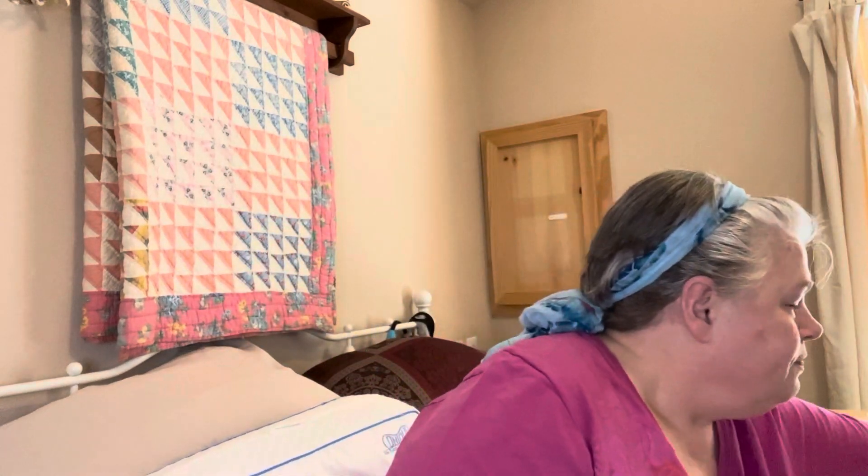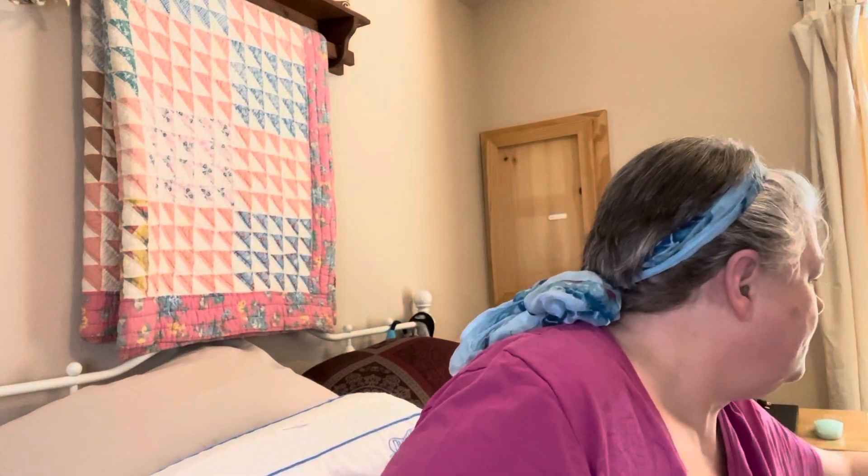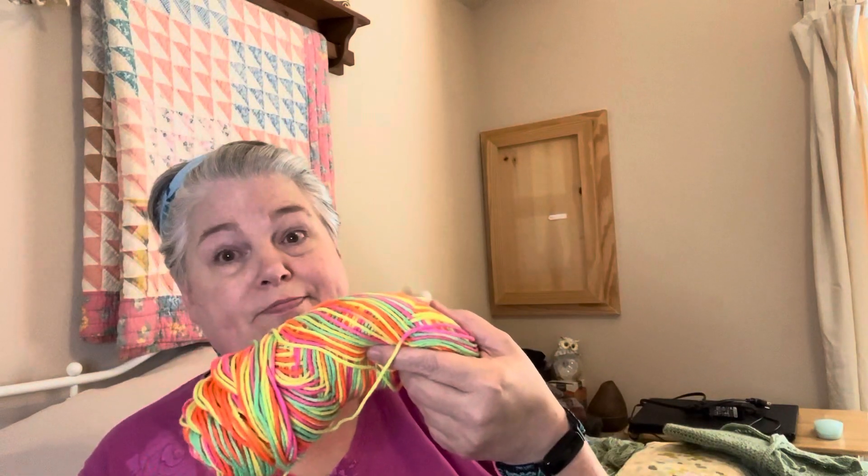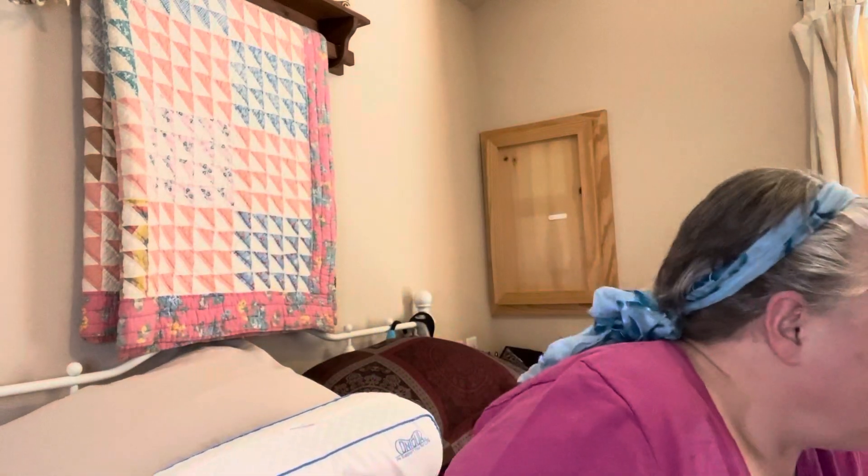Everybody picks weird colors. My other niece-in-law, my grandniece... and my sister — yeah, she wants the crazy one. I'm like, okay, I'm all down with that.